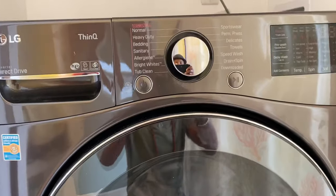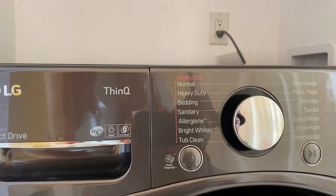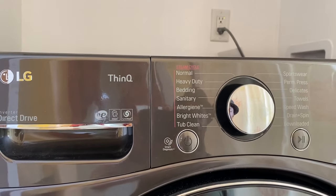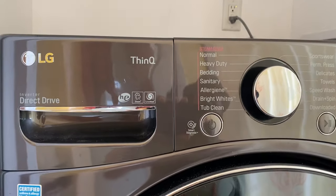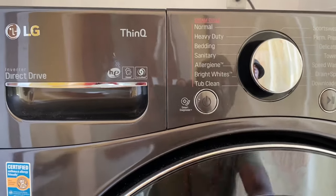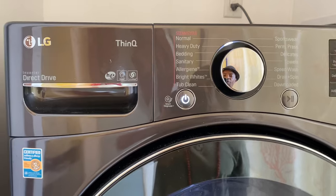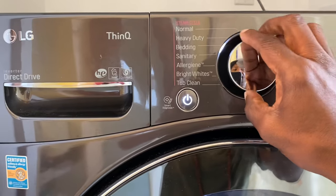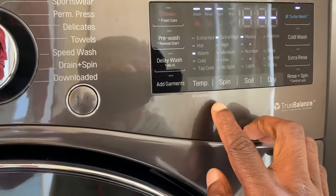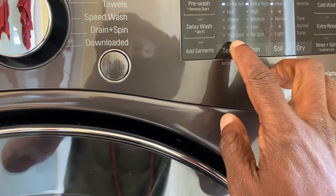I realized that it's not intuitive — it's something you have to work around. So this is how it works: you power it on, and once it's powered on you select your cycle. Once the cycle is selected you then go on to select your temperature and so on, just by selecting those buttons.